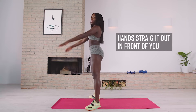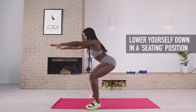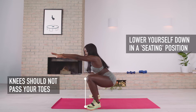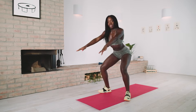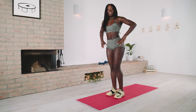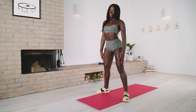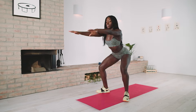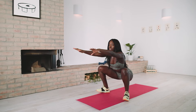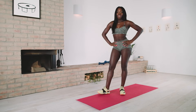Here we go — hands out. Up. Let's try it again. Now we're in, now we're out. Let's try it again. Up. Here we go, now you try.